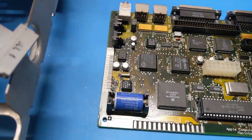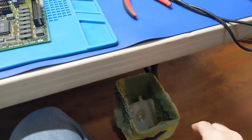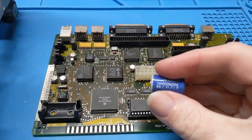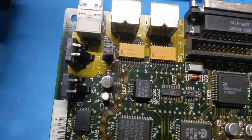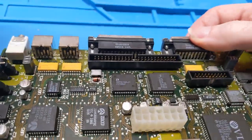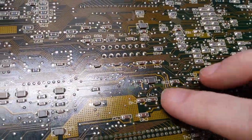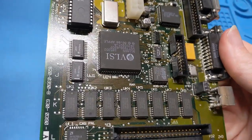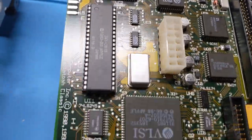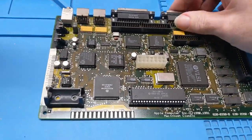Let's see what we've got for a motherboard. Let's defuse the situation — that's original. This has all the original caps on it. It doesn't use the EGRET like the newer stuff does.